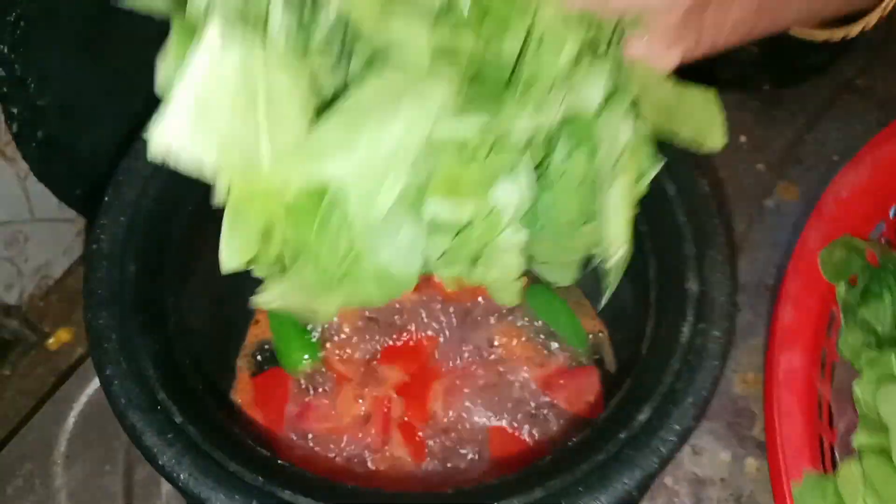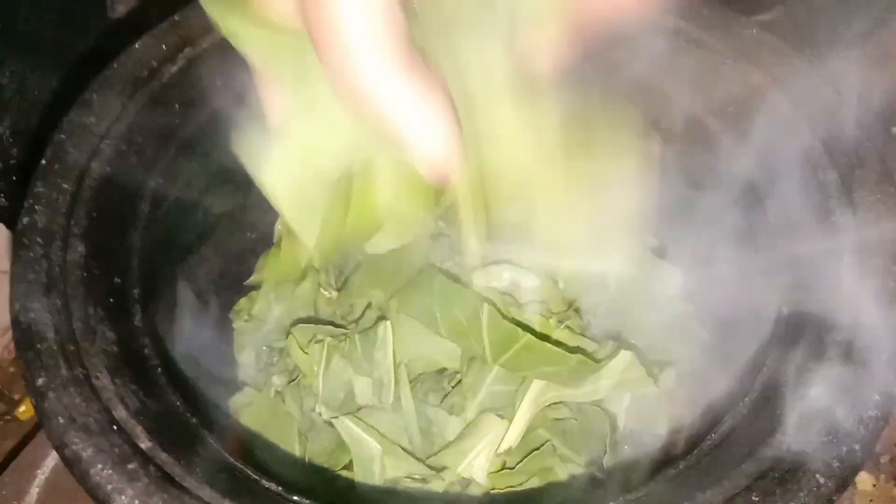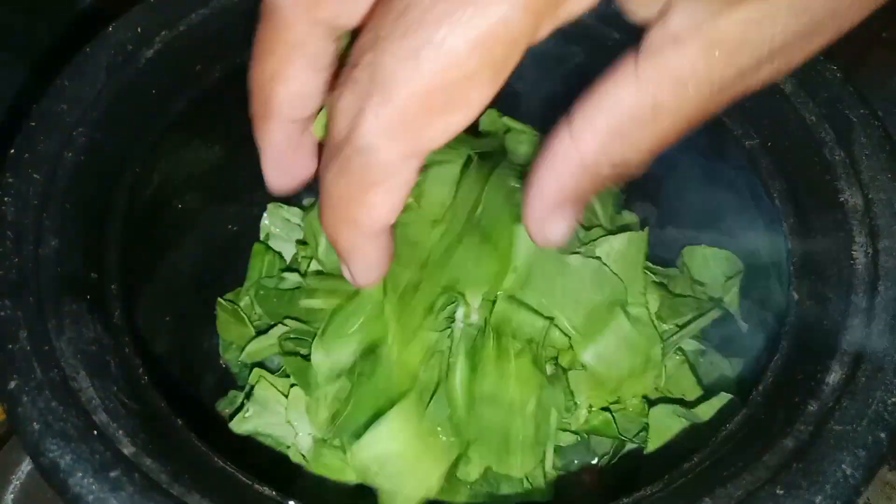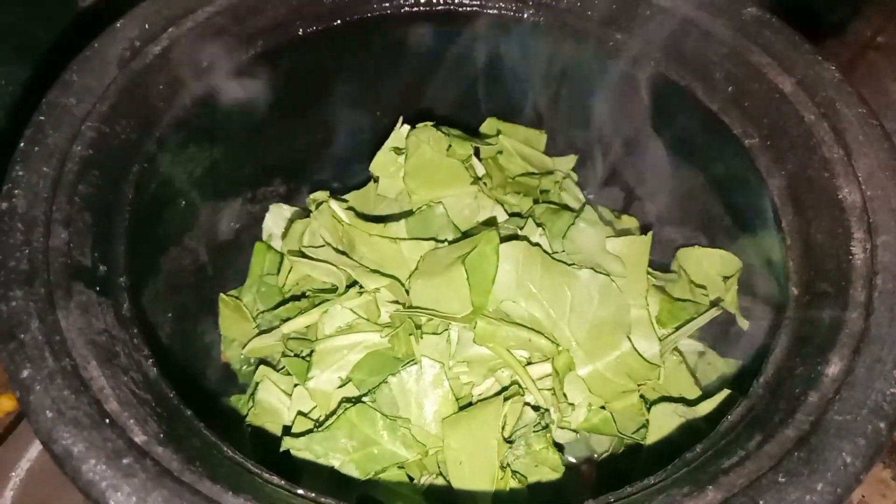The taste is very good. You can taste it. The taste is very good. The color will change.